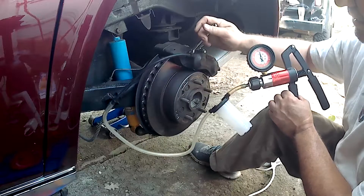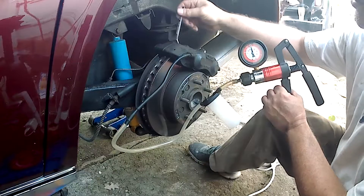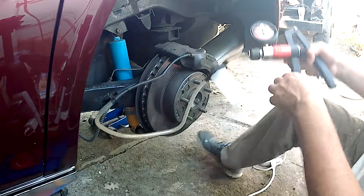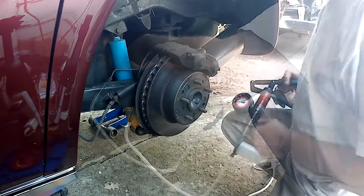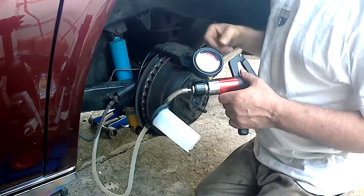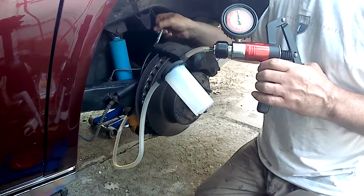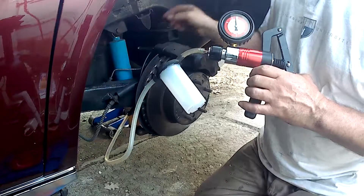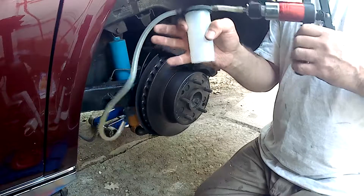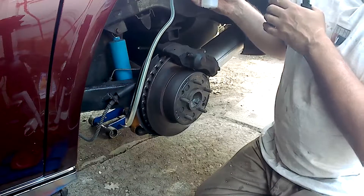Let's try the other bleeder on the other side of this caliper and see if anything comes out of that, because it is possible for there to be a restriction between the two halves of the caliper. There's a passage through here with an O-ring — it's possible that could be clogged or obstructed. We're getting nothing out of either side of the caliper.